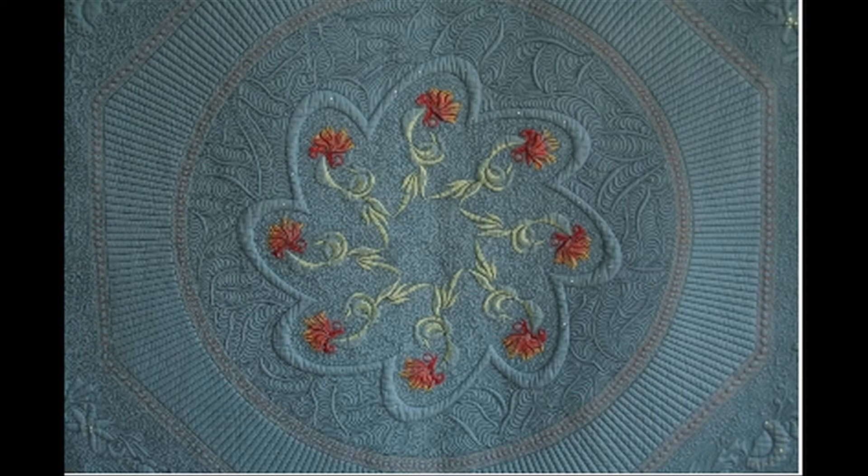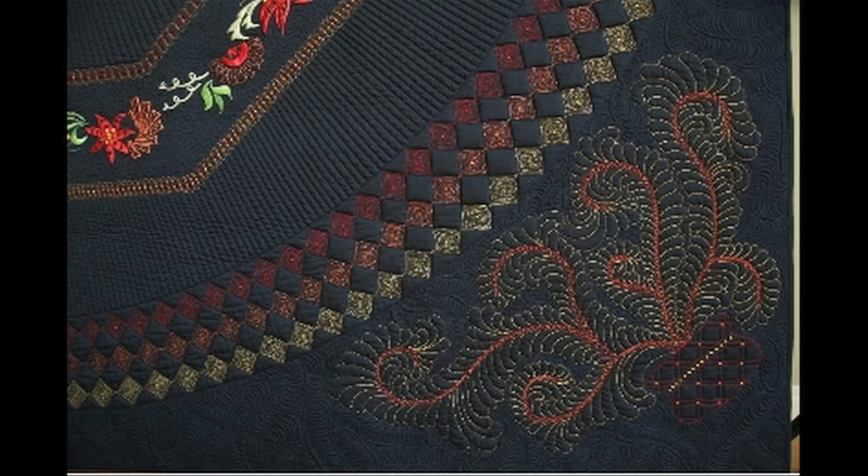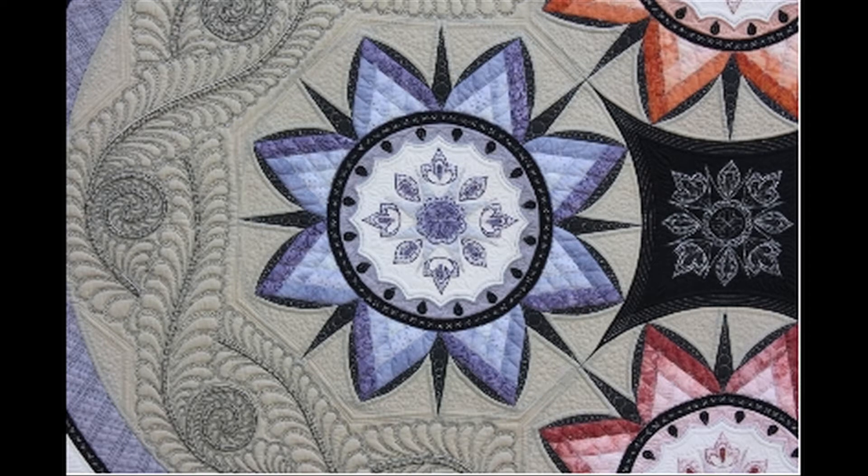What she's going to show us on Quilt It! this month is how to use some of her techniques to make this wonderful bag that's great for carrying things around. And she's making that bag on her long arm quilting machine.